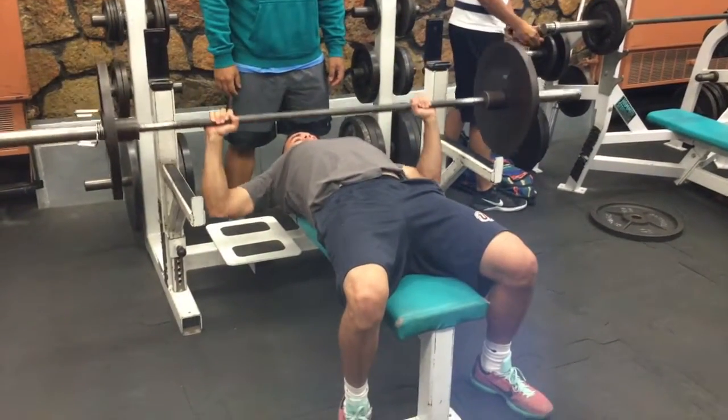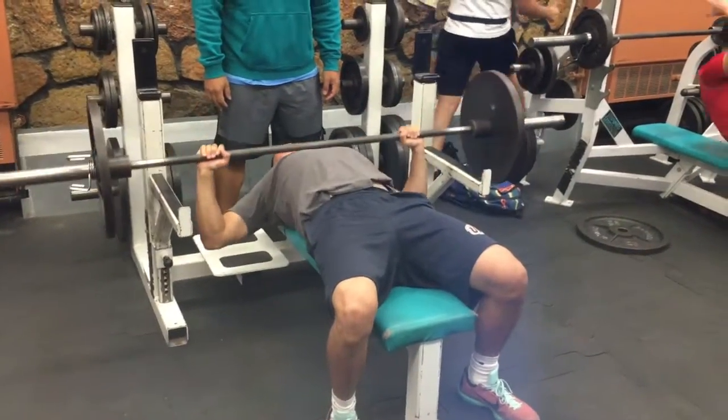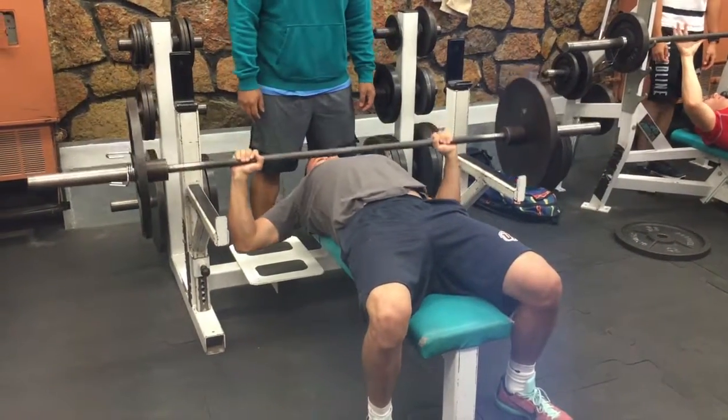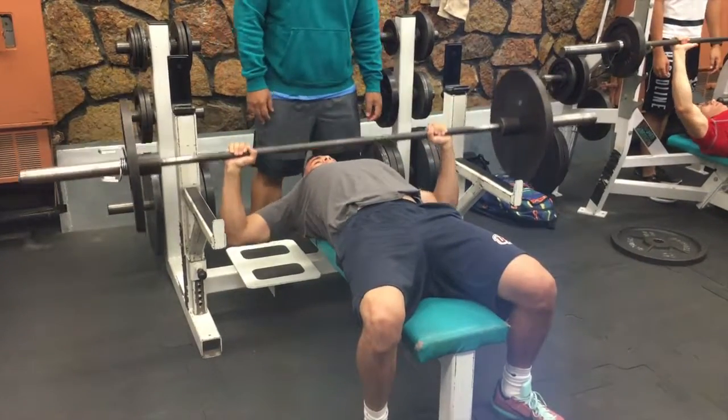It is important to keep the feet flat, back straight, and a closed grip on the bar at all times. I continued the warm-up by doing reps with a light load heavier than just the bar to get a better feel for it.